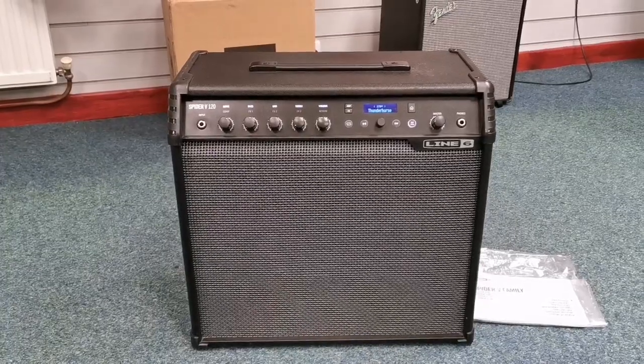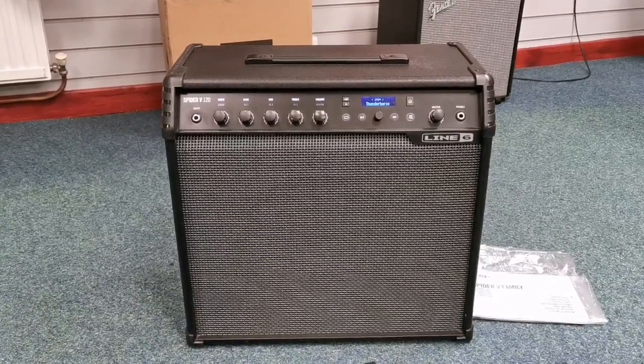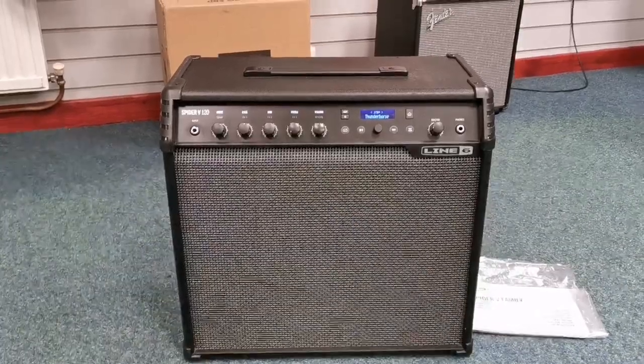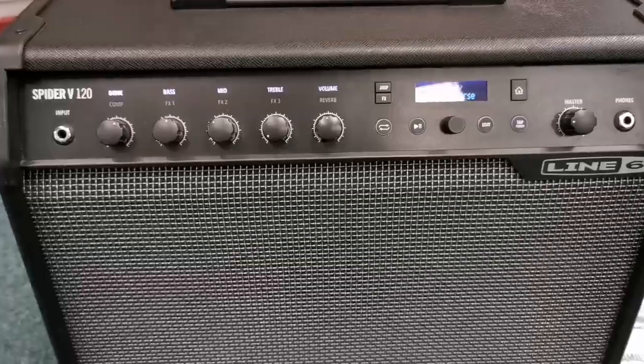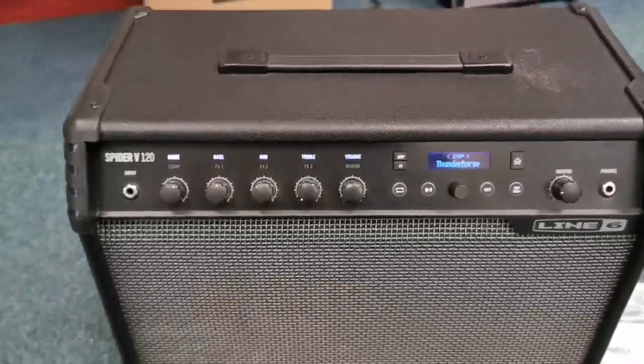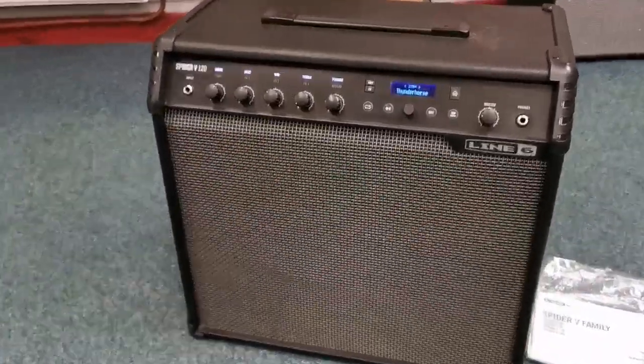Hello everybody, this is Barry at Rumors Music in Blackpool again, and I'm here today to show you this. This is a second-hand Line 6 Spider 5 120, so that's 120 watts, and it's from Line 6's well-known Spider series. It's not in bad condition actually, it's just come through as a part exchange.